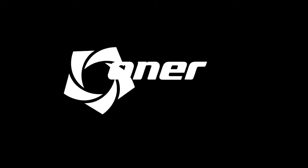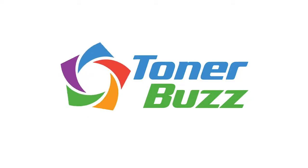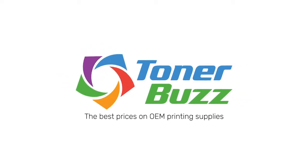Hi, I'm Grover from TonerBuzz, and today our mission is to find out what font uses the least amount of ink. We're going to take seven of the most common fonts and print a document out until the ink runs out to see which one is the most efficient.